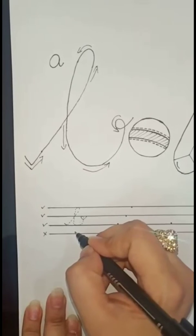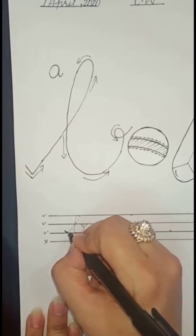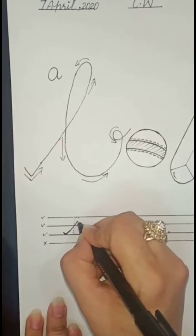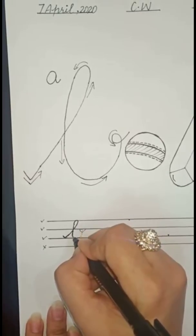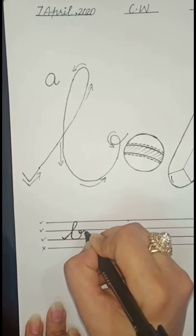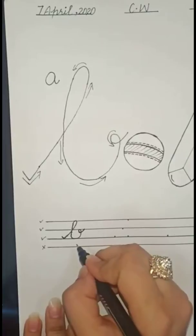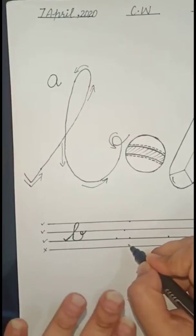Our first step is tracing. Put the pencil on the first dot, join join join join join. Make a curve, join, and cut it on the second line. Down down down, make a belly, and then last make a loop. We complete our 'bar' on tracing.